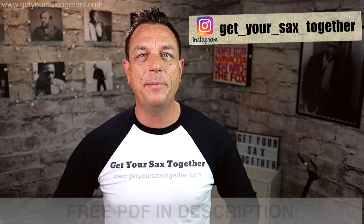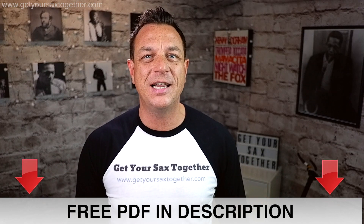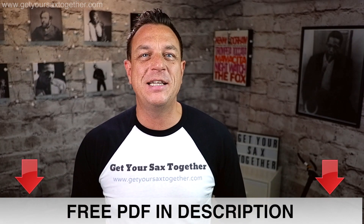That's it for this week's show. Hope you enjoyed the lesson learning how to circular breathe on your saxophone. If you're enjoying the channel please do subscribe, ring the bell to be notified when I upload new videos, leave me a comment — I'd love to hear from you — check out my Instagram feed, and of course go into the description and find the free PDF link which has got all the information from today's lesson. I look forward to seeing you next time on Get Your Sax Together. Happy playing.